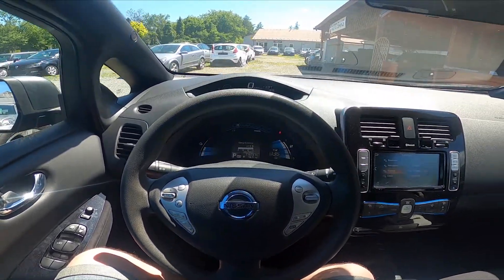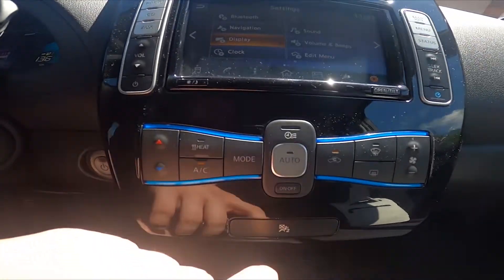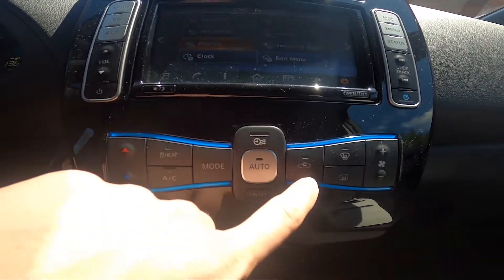In the beginning let's take a look at the climate control panel and now simply press this button to enable or disable this function.